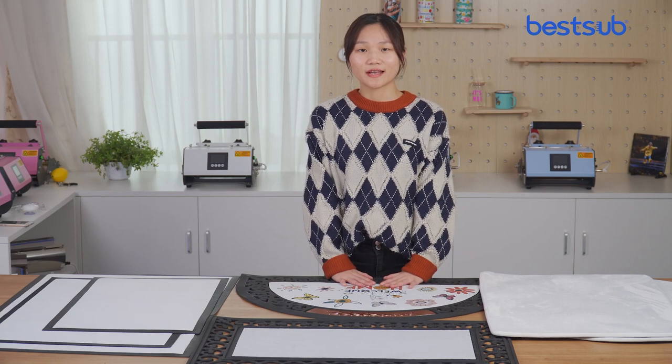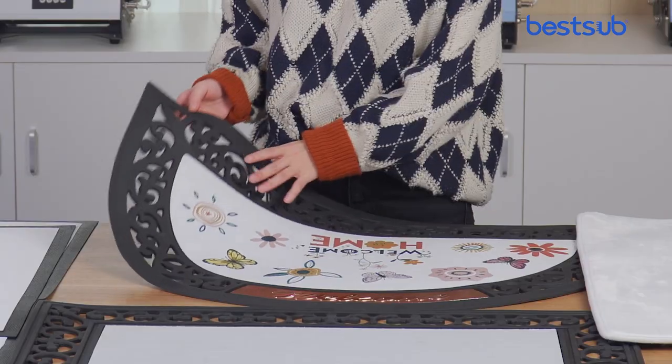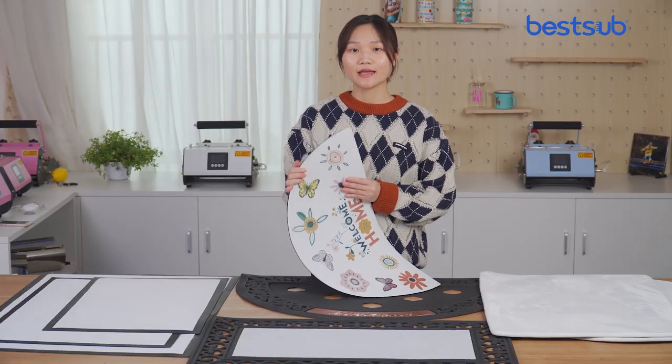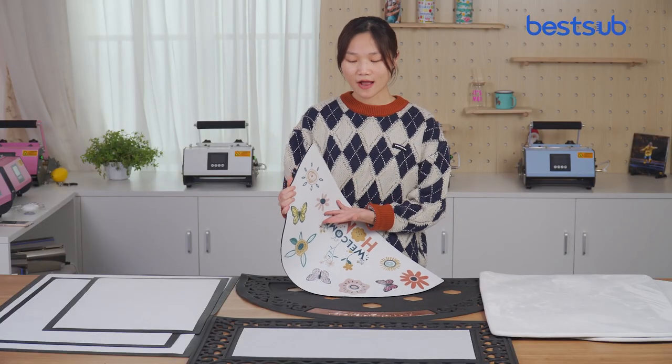Each collection has different features. This one comes with a rubber tray and felt insert, and you can replace the insert easily to ensure your clean door mat all year round.